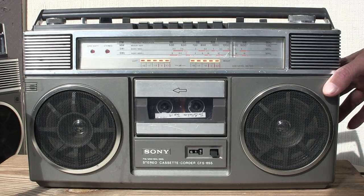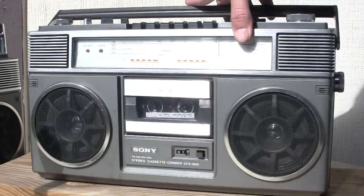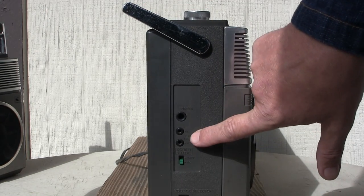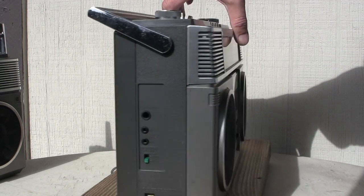And then of course this one here has a fine-tuning knob for the shortwave on the end here. And on the other end it has your external speakers, headphones, and world voltage. And it's got an AC battery switch.